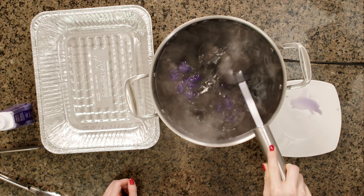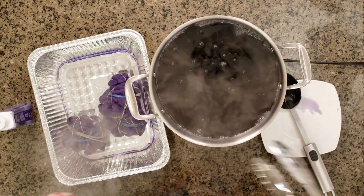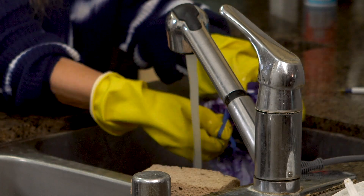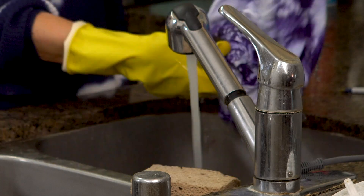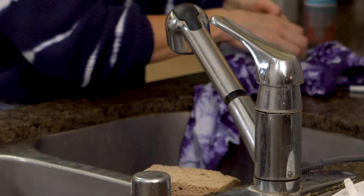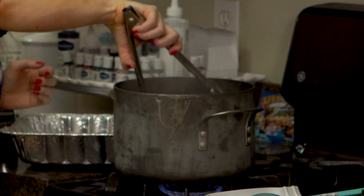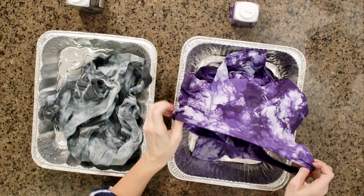So this has been cooking for half an hour and I'm ready to take these out. I'm carefully taking them out and now I'm going to rinse these out in the sink. First I'm going to rinse with warm water, then I'm going to rinse with cold until the water runs clear. And as I'm doing that I'm going to be taking off the rubber bands. The gray dress is ready too — I'm going to take it out of the pot and rinse it out with warm water, switching to cool until it runs clear and taking off the rubber bands.